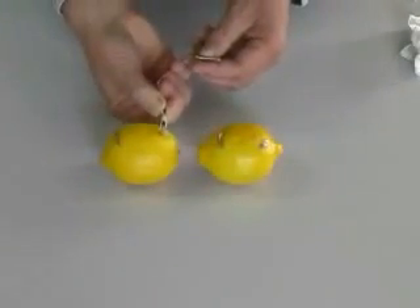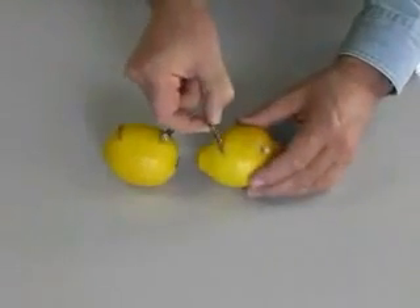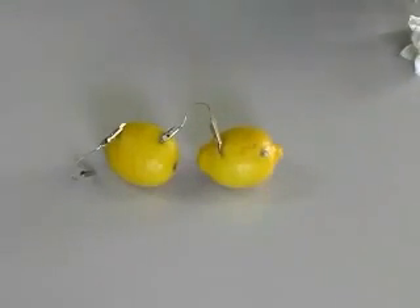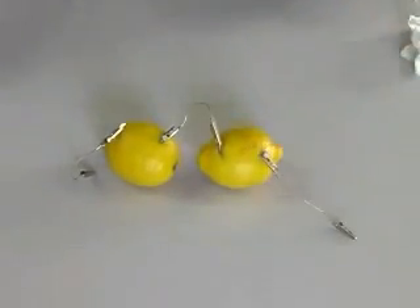Higher voltage will move more current through the LED. Let's increase the voltage by adding another lemon to our circuit. Connecting batteries in series adds the voltage from each battery. Remember to connect the plus from one battery to the minus of the other.